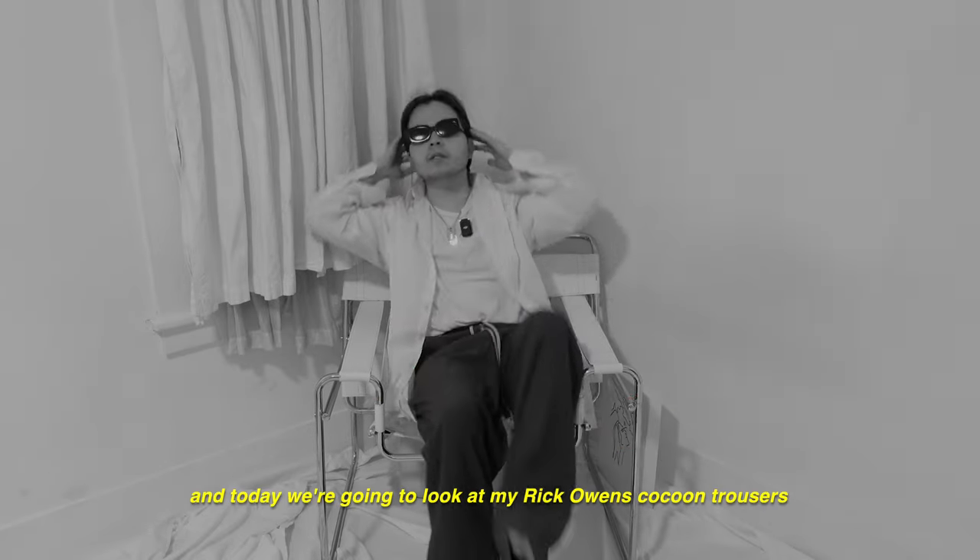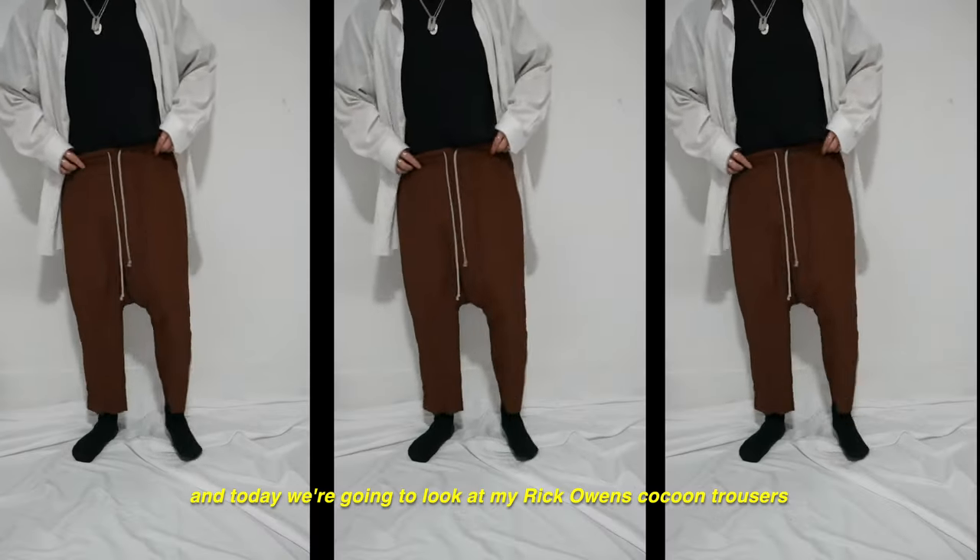Hi, my name's Makassi, and today we're going to look at my Rick Owens Cocoon Trousers.